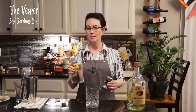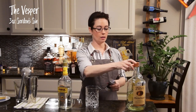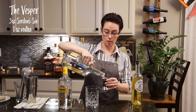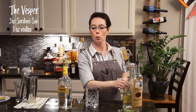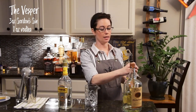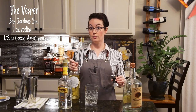Starting off again with three ounces of gin — I do like this Gordon's, it has a little bit of a black pepper note to it and lends itself really nicely to cocktails. Then we're going to do a full ounce of vodka. The vodka doesn't just add alcohol — it actually wakes up the gin. It's chemistry, it's the weird wonderful world of science. Then half an ounce of the dry vermouth.